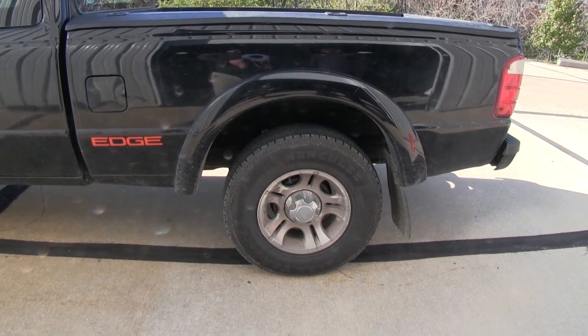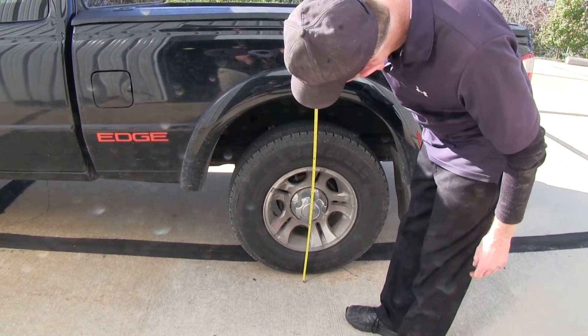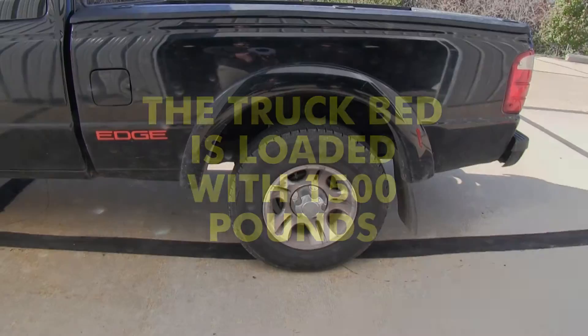Before we start our install, we'll go ahead and get a couple quick measurements. First we'll get a measurement of the truck unloaded — looks like about 34 and a quarter inches. We'll go ahead and put a load in there, which will squat it down some.